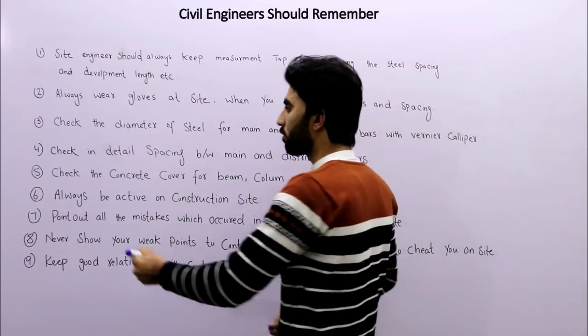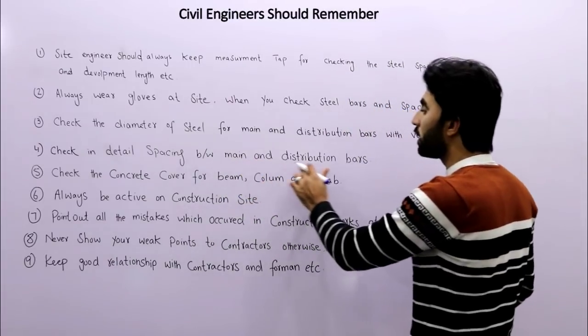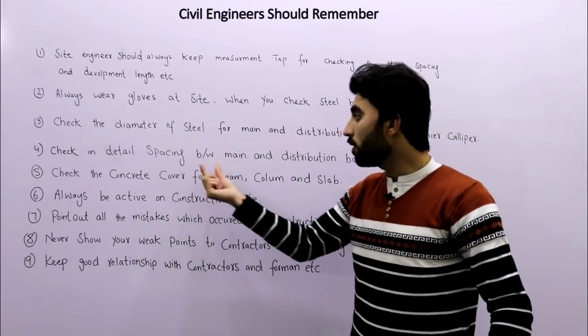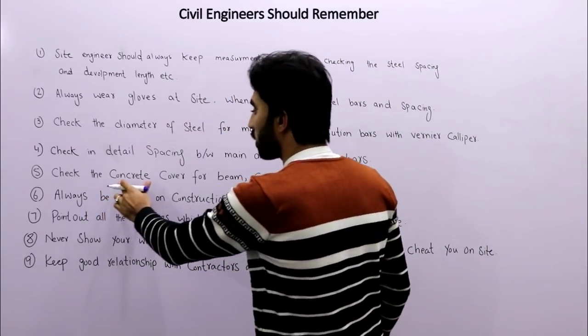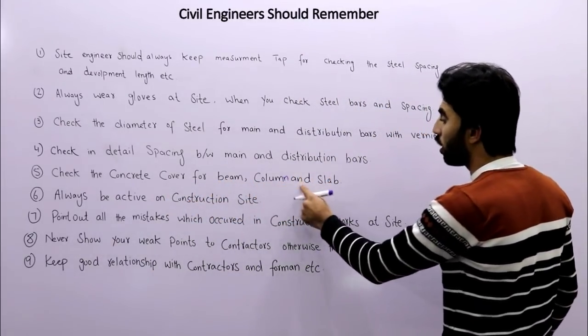The fourth tip is to check and verify the spacing between main and distribution bars according to the structural drawing.